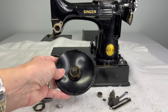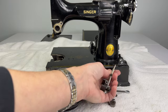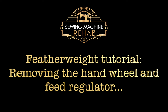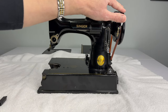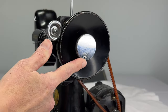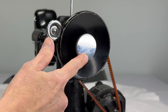I will show you how to remove your hand wheel and your entire feed regulator from your Featherweight. Before we can remove the feed regulator we have to remove the hand wheel. On your hand wheel you'll see this chrome knob here — this is called a stop motion clamp screw.